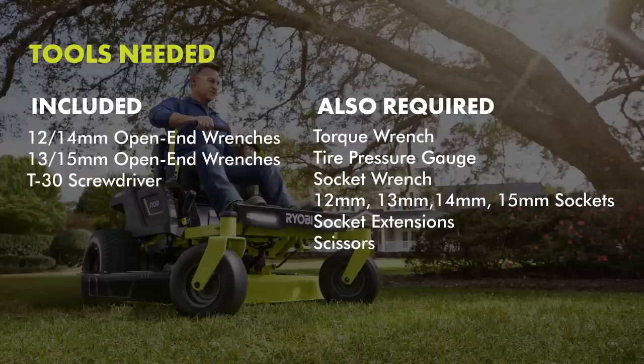There are assembly tools provided with the zero-turn riding mower: 12 and 14 millimeter open-ended wrenches, 13 and 15 millimeter open-ended wrenches, and a T30 screwdriver. You'll need to provide a torque wrench, tire pressure gauge, and a socket wrench with 12, 13, 14, and 15 millimeter sockets, a socket extension, and scissors.